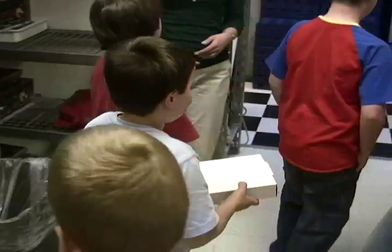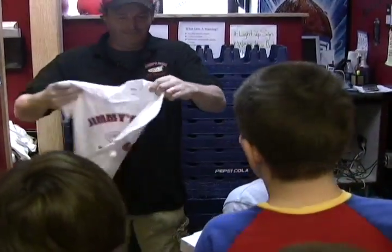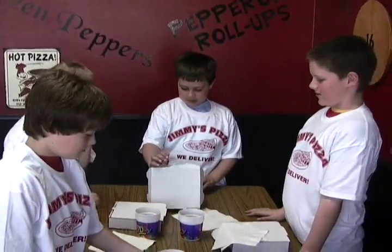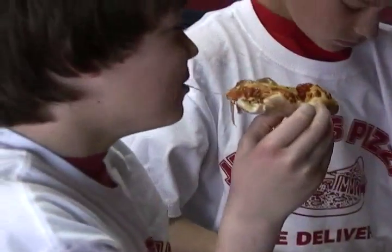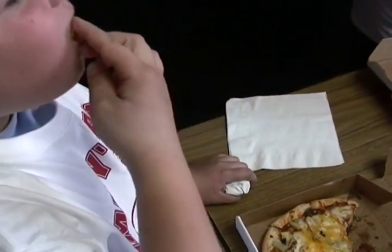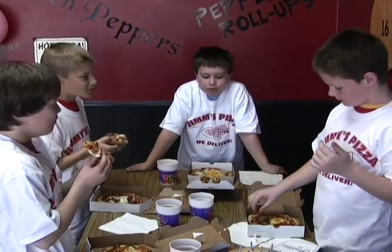But the best part of the party is still to come. All of Jimmy's Pizza Birthday Party guests get special Jimmy's t-shirts. And then comes the moment you've been working so hard to enjoy — eating your very own Jimmy's Pizza that you got to make along with your birthday friends. There's nothing like the great taste of Jimmy's Pizza.